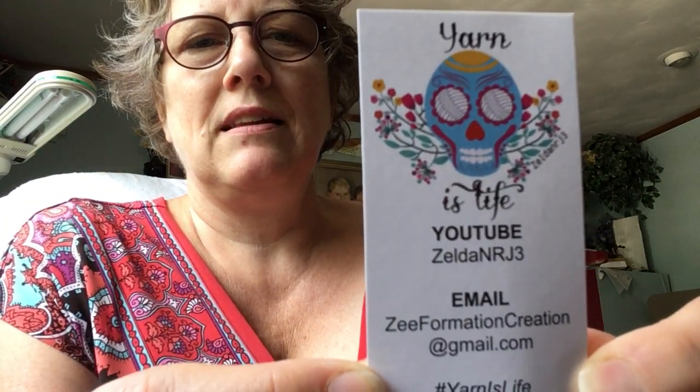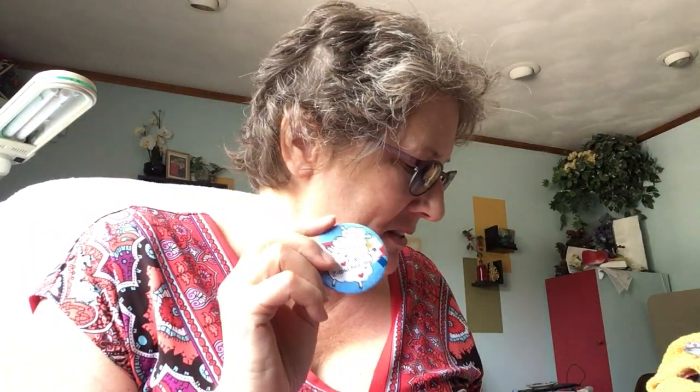Thanks, Zelda NRJ3 — she's the best! She just had a one-day hidden giveaway, because most people nowadays are doing hidden giveaways so your true viewers can get them and not just people looking for freebies. In one of her videos she said comment below for a surprise, so I commented and she picked four or five winners, and I was one of them. I'm so excited because I really wanted one of these buttons — it says 1-800-Z-touched-me and I can get some weirdo asking me about it. Thank you so much, Zee!